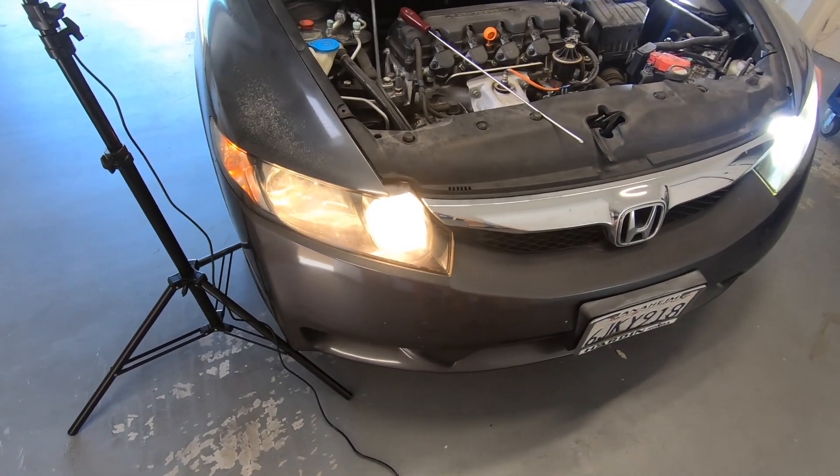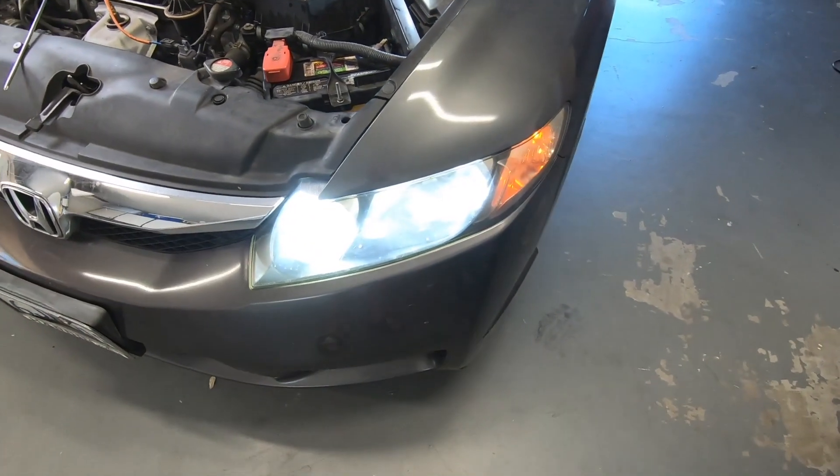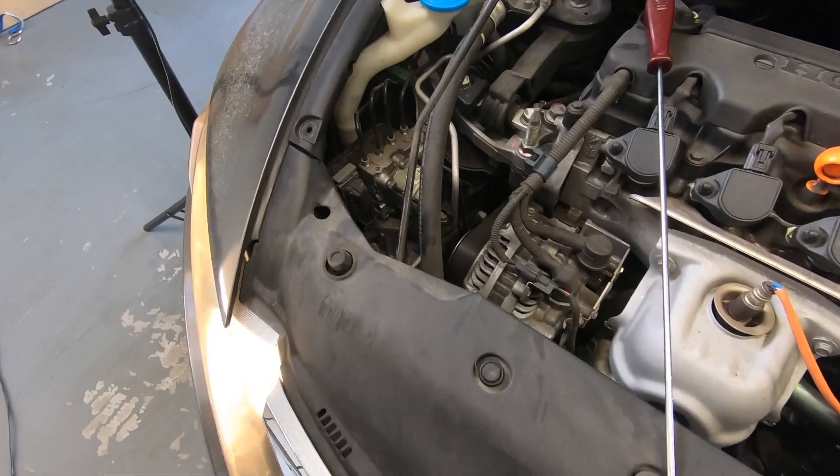Now let's reinstall our battery and our coolant reservoir bottle. Now we can compare the lights — there's the halogen and here's the LED lights. Now let's go ahead and install the other side.